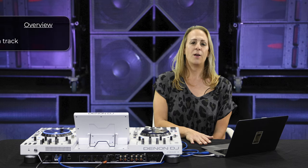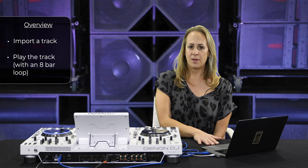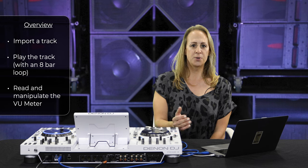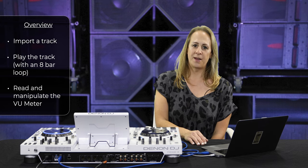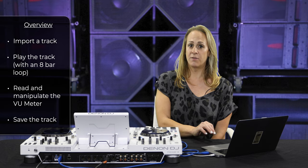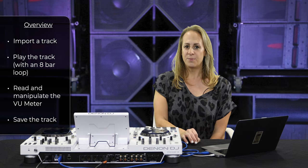I'm going to navigate through importing a track, playing that track, illustrating that VU meter into a distortion red zone, and then how to correct that. Once corrected, that gain adjustment in the software will save like metadata, so the next time the track is recalled, you'll be good to go.